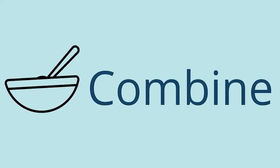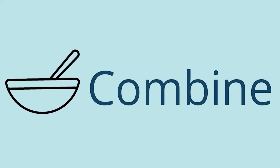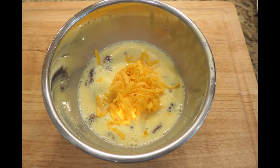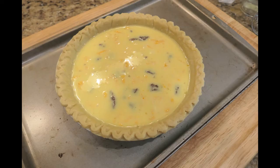Get ready to combine — this is where people feel like the real cooking begins. You're going to start by beating your eggs. Once they're well beaten you can add your other ingredients: your milk, your sausage, and your cheese. Whisk it around. Then you're going to pour it into that pie crust on your baking sheet. The reason we put the pie crust on the baking sheet is so that it doesn't spill over.